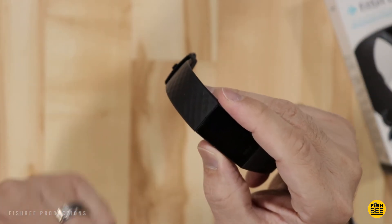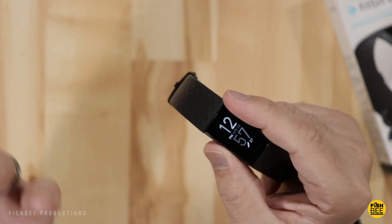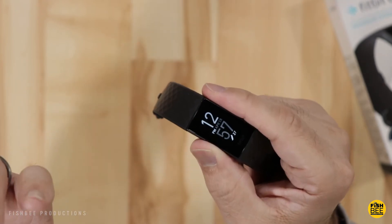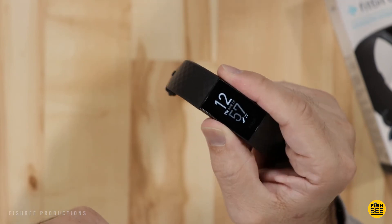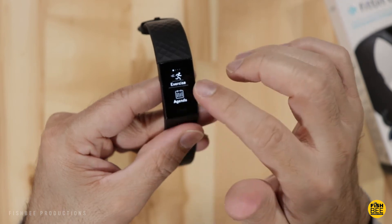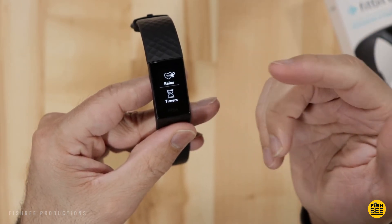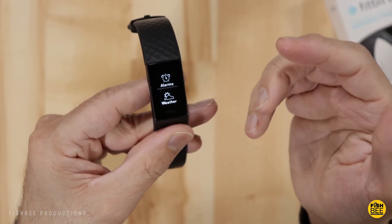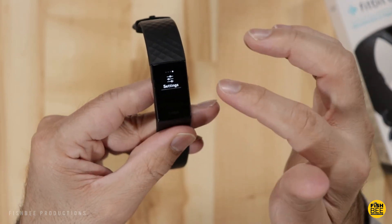The button on the side is a bit unusual — it's not a physical button but more of a pressure-sensitive button, so you have to push fairly hard to get it to work. Swiping left on the device shows your apps: exercise, agenda, relax, timers, alarms, weather, and settings.